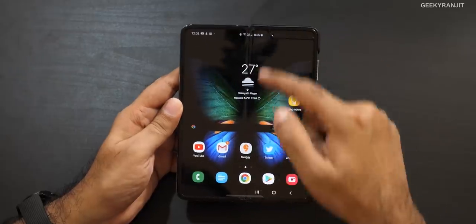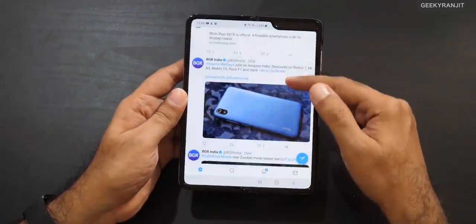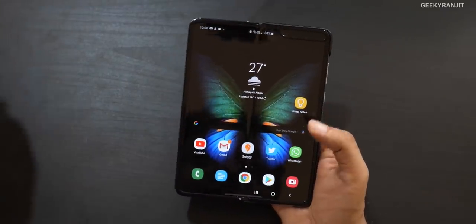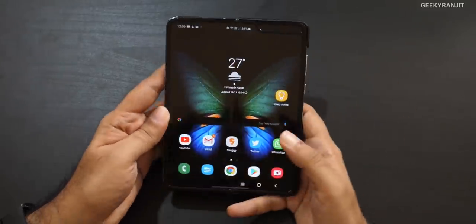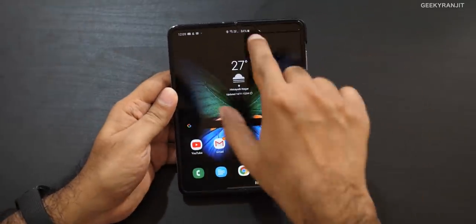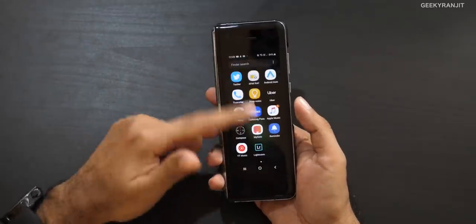Regarding the crease — if you look at it straight on you don't notice it, but at an angle or with very white or black content it is visible. It's like a notch: after a couple of hours you stop noticing it. I consumed a lot of media — YouTube, Netflix — and had a great experience. I don't like the large notch on the internal screen; I'd prefer a single camera there. The rear camera setup is almost the same as the Note 10 Plus, and the fingerprint scanner is really good.